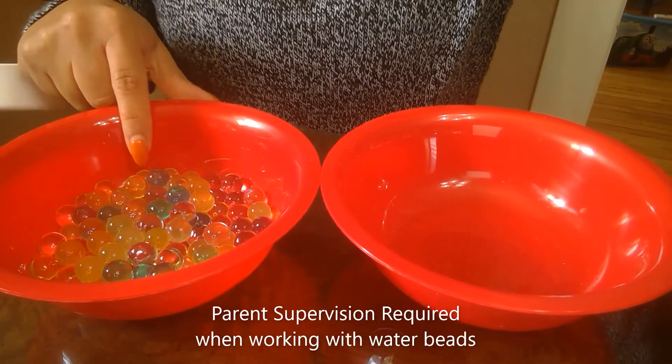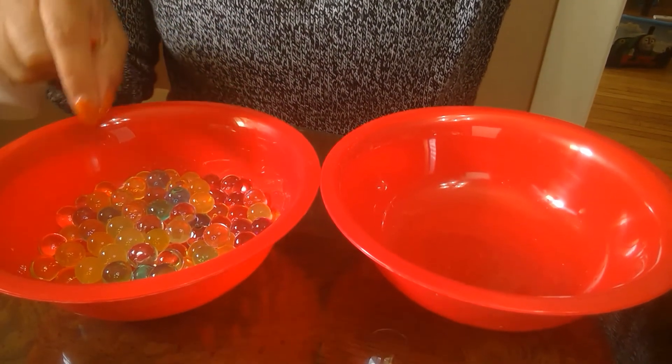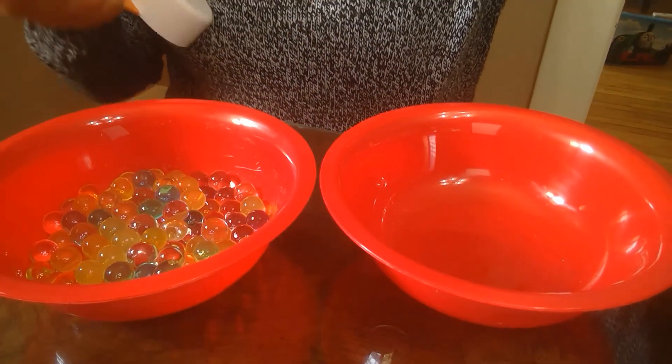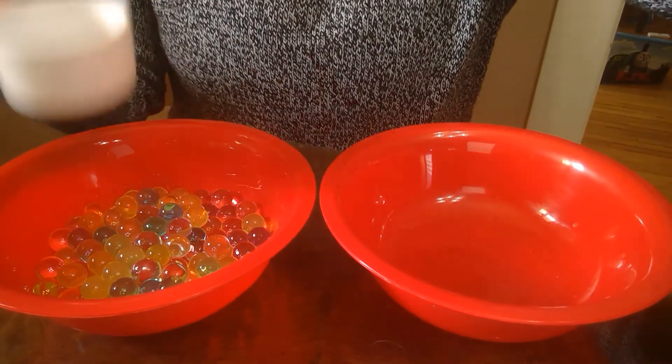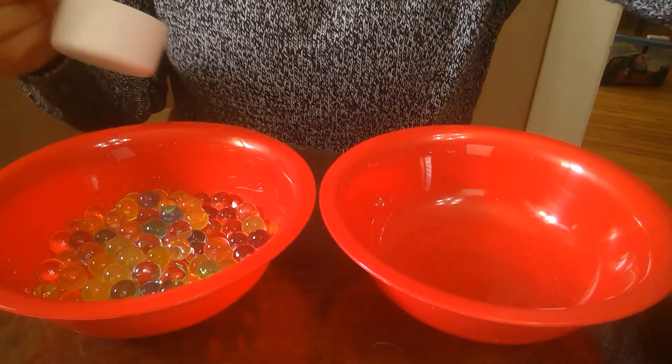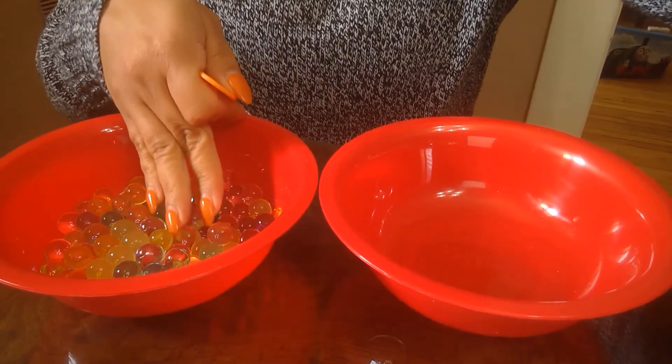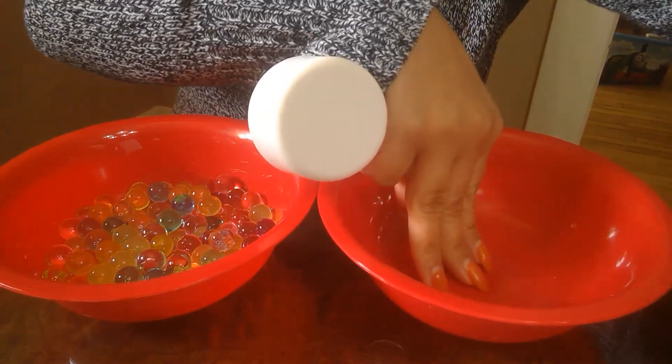Now that your water beads have expanded, you can place the water beads in one of the bowls, give your child the measuring spoon, have your child fill the bowls — which one has water beads, which one is empty.